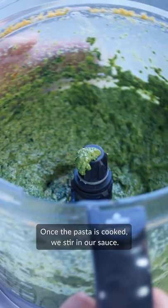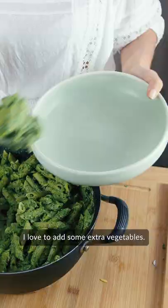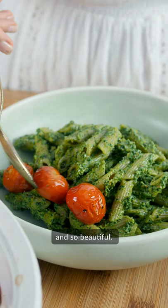Once the pasta is cooked, we stir in our sauce. I love to add some extra vegetables — today I've roasted some tomatoes and asparagus, as they're in season and so beautiful.